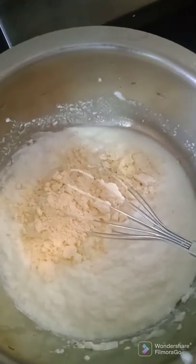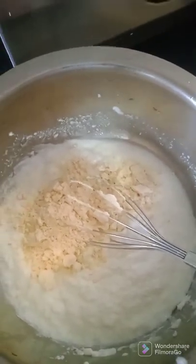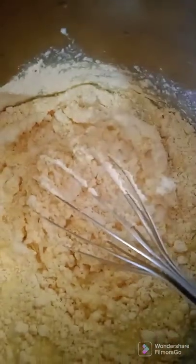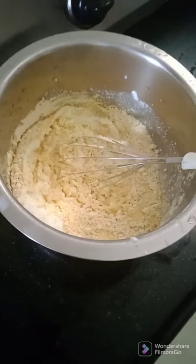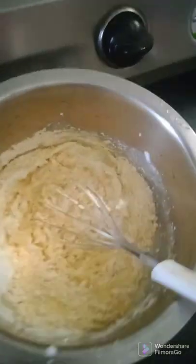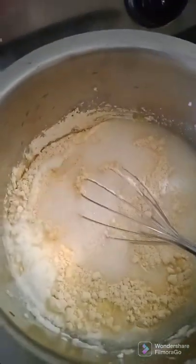I'm adding around 4 to 6 spoons of besan and I'm going to mix it. I'm adding a little water because it's thick — about one glass of water. I'm going to whisk it nicely. This is dahi and besan.